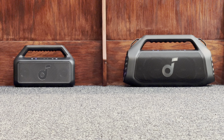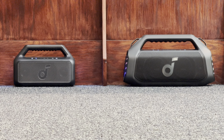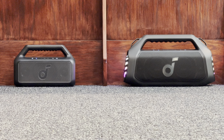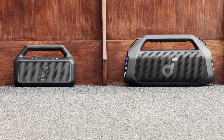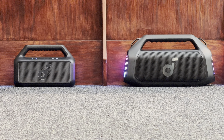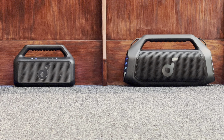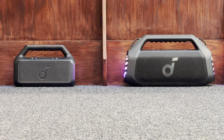Right speaker at 50% volume. Left speaker. Right speaker.